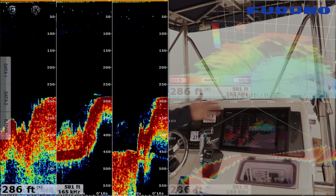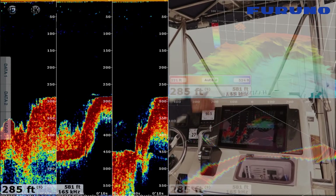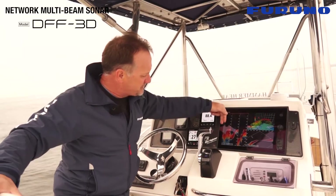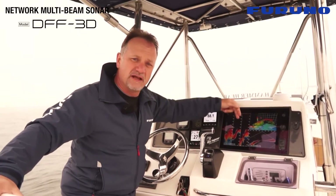And also on the left hand side you see a triple beam mode where we're actually looking at 40 degree sections of the bottom on the left side of the boat, the middle, and the right side of the boat.